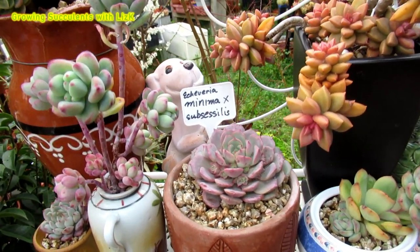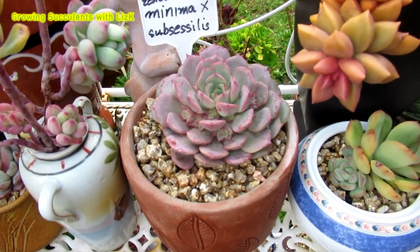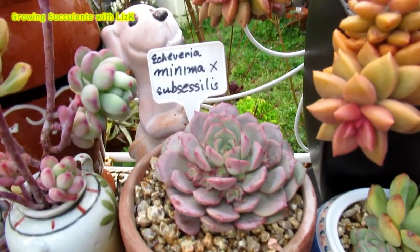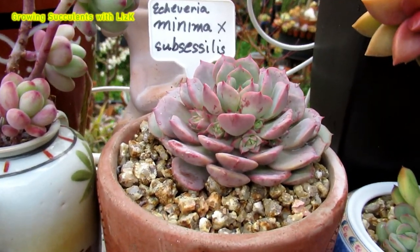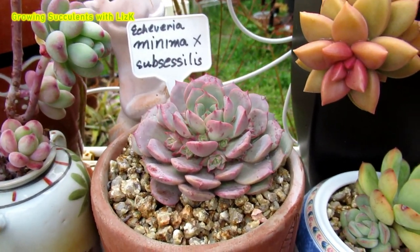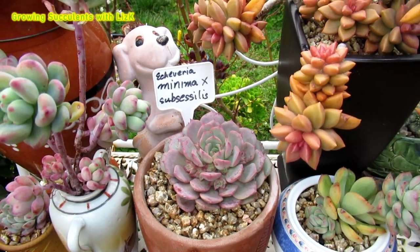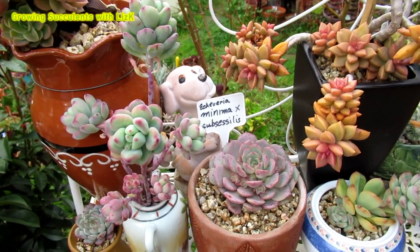I got this one labeled as minima subsicilis. So many different plants with different names, different looks, but also looking the same as other plants. There are little things that you can sort of tell them apart by.